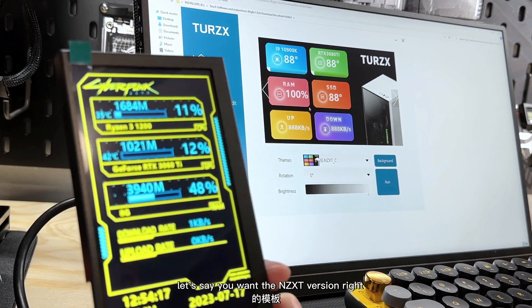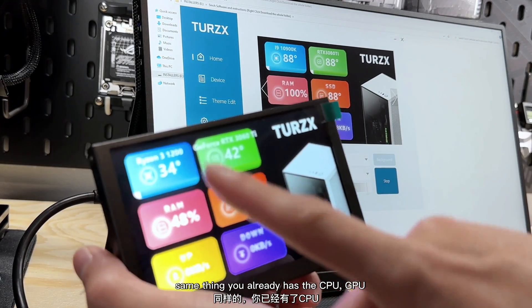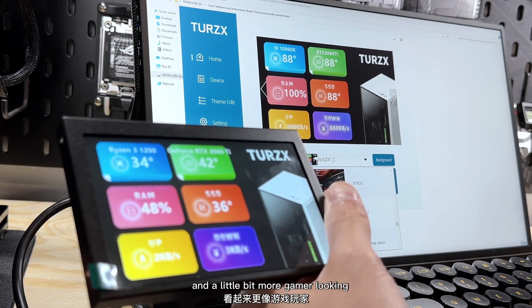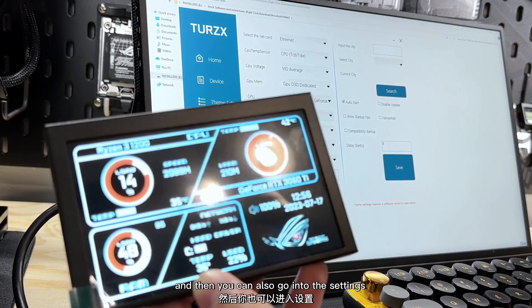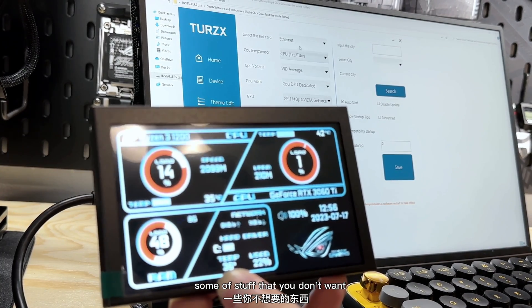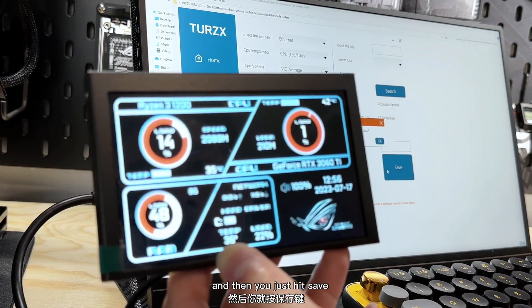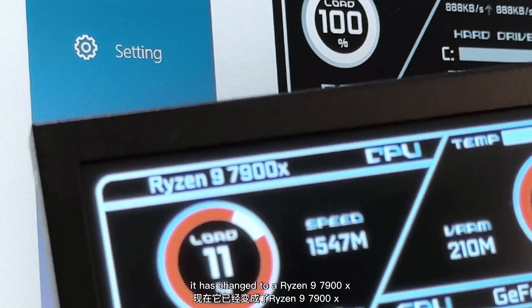Let's say you want the NZXT version — select it, hit Run, and boom: same thing, you already have CPU, GPU, RAM, SSD, upload and download speed displayed. If you want something more low-key and gamer-looking, there's an ASUS ROG Strix template. You can also go into settings and change things out — for example, if you don't like that it shows 'Ryzen 3 1200,' you can change it to something like a 7900X, hit Save, render again, and it updates.